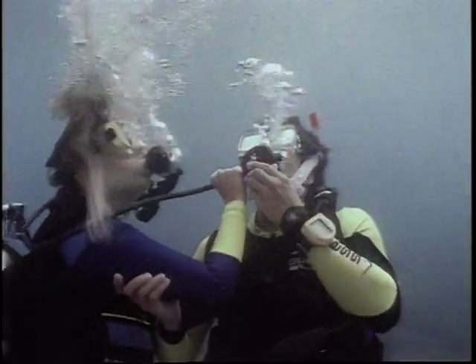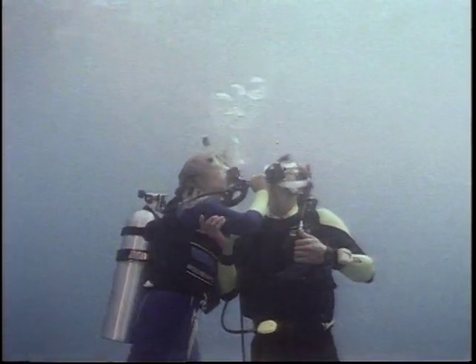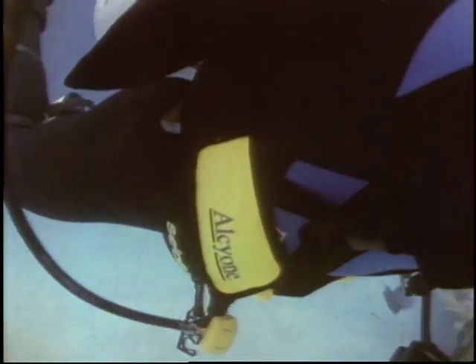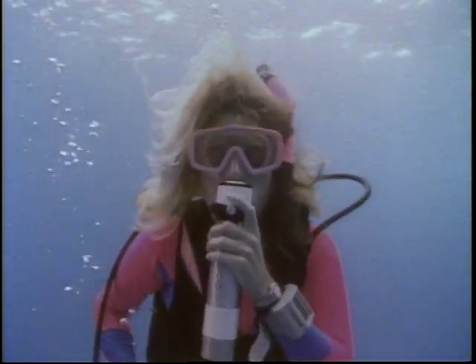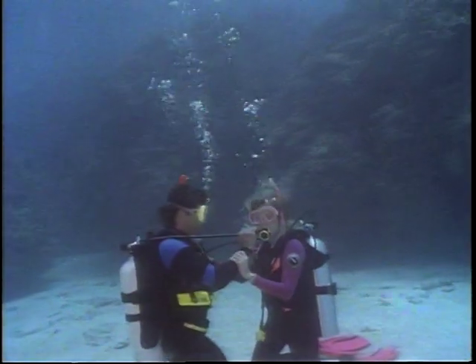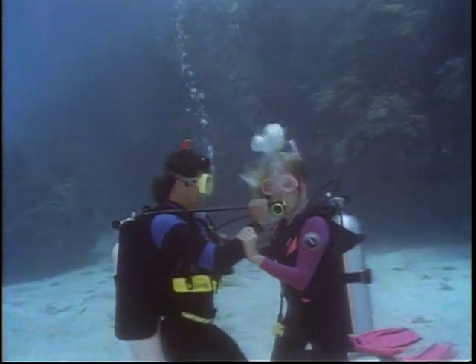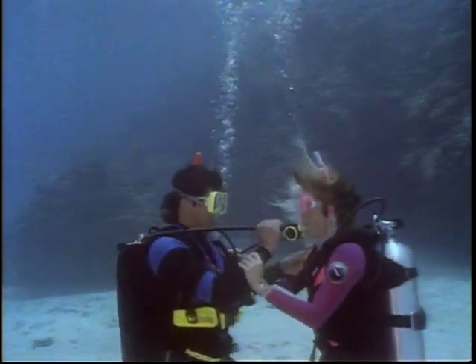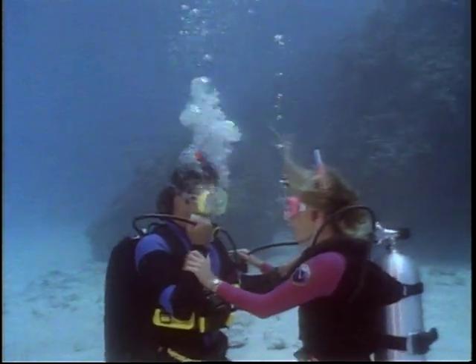Other types of alternate air sources are equally effective in an out-of-air situation: a mouthpiece integrated with the buoyancy compensator, or independent air sources with their own regulators like pony bottles or single unit systems. If you and your buddy don't have alternate air sources, you can share air from one regulator — called buddy breathing. This method requires careful coordination between divers to be successful.